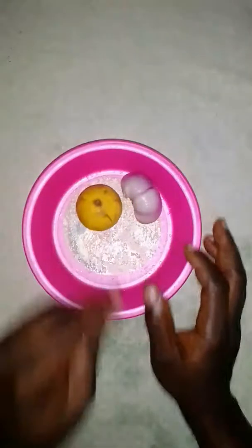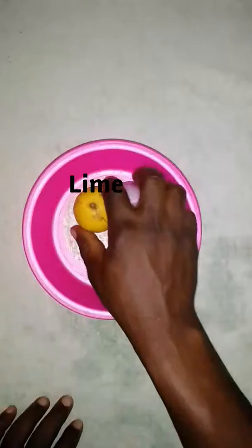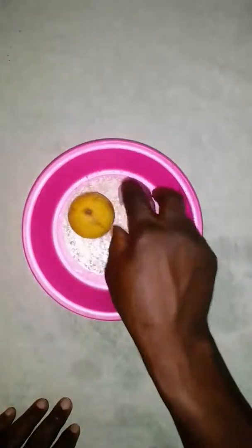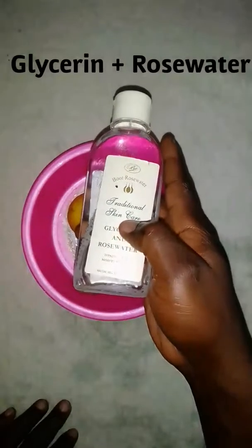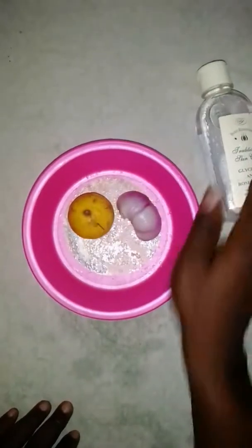That will make you so confident. We'll be starting with ingredients — we'll be using lime, we'll be using onion, and we'll be making it with rose water mixed with glycerin as well.